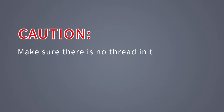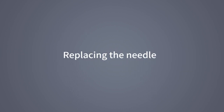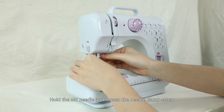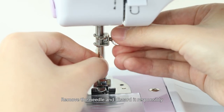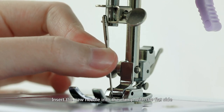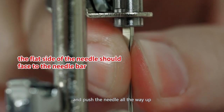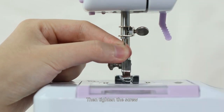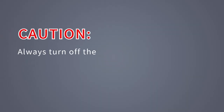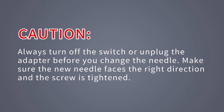Caution! Make sure there is no thread in the machine before you wind a new bobbin, because this could cause thread jamming. Replacing the needle: Hold the old needle and loosen the needle clamp screw, then remove and discard the needle responsibly. Insert the new needle into the clamp with the flat side toward the presser foot bar and push the needle all the way up, then tighten the screw. Always turn off the switch or unplug the adapter before changing the needle. Make sure the new needle faces the right direction and the screw is tightened.